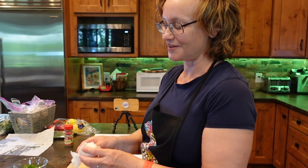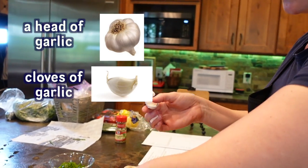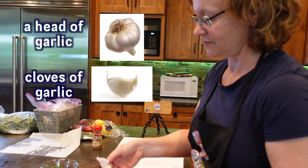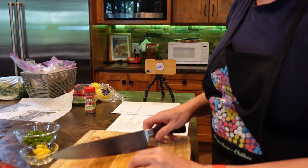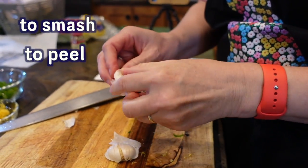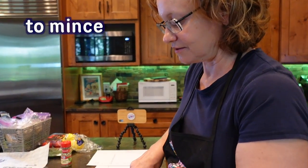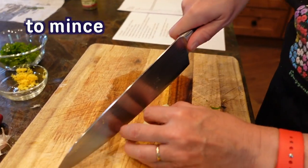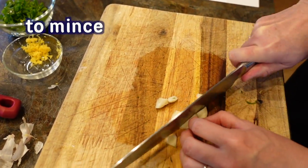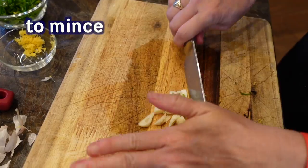To prepare the garlic, we start with a head of garlic and we separate it out into cloves of garlic. And then we peel the cloves. Smash and peel. And then we mince the garlic. Mincing means that you slice it and then you cut it into really itty-bitty pieces.